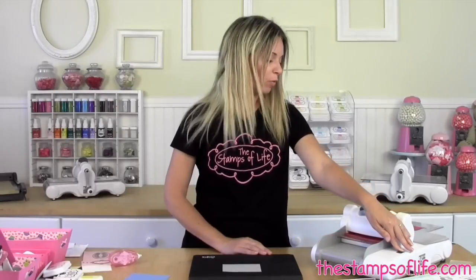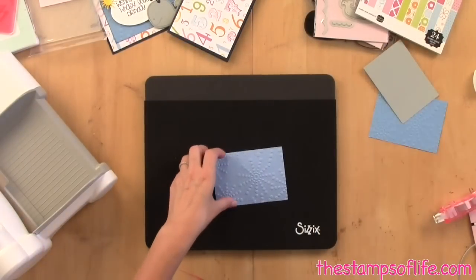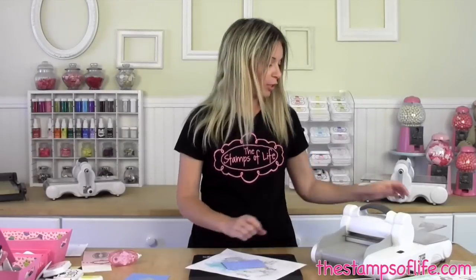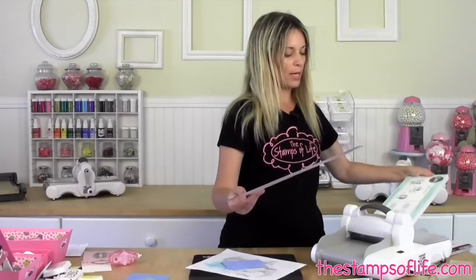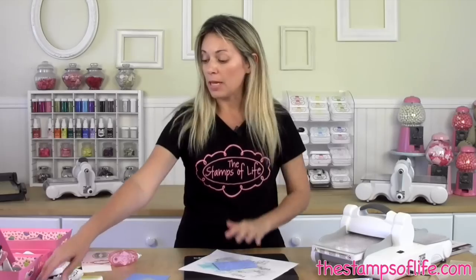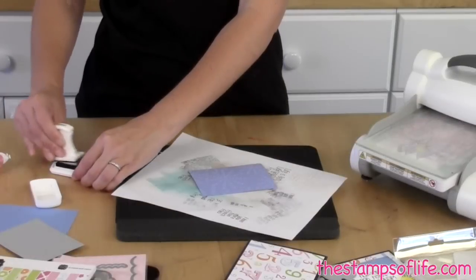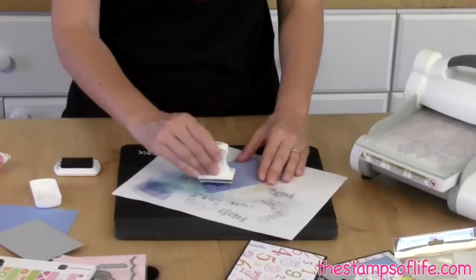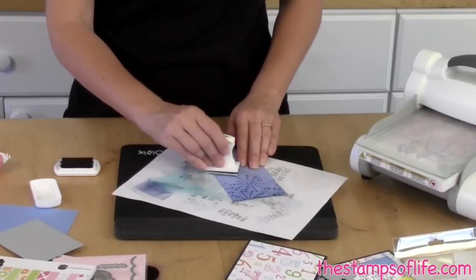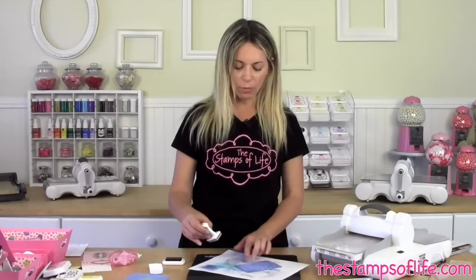Then we are going to stamp our whale. Let's move this, grab this — look how pretty that is. That embosses so fantastically. Now we need some scratch paper. Switch this out, get our magnetic platform back. Let's add some inking to the embossed image. We're going to take this, get some ink on there, start over here, and just lightly go over that embossed image because we just want it to really pop. I'm going to show you the before and after because I really want you to see what it looks like when you add that ink.